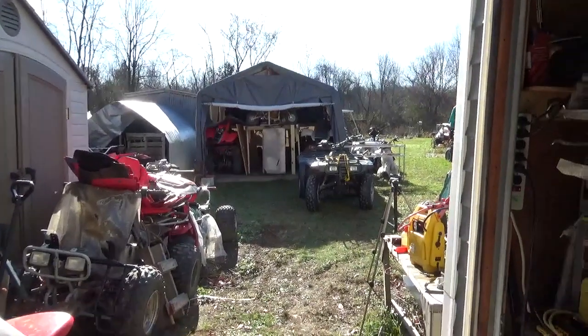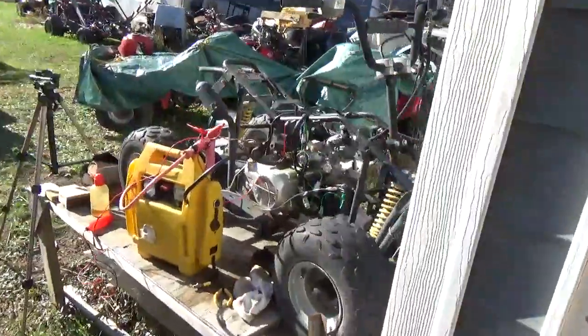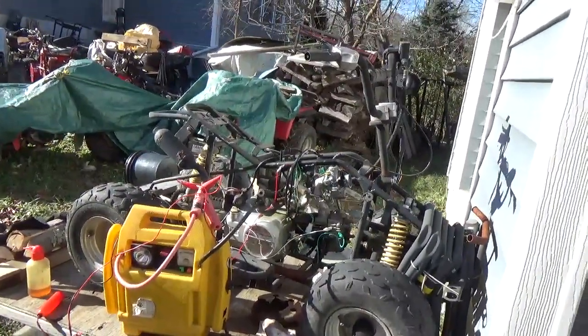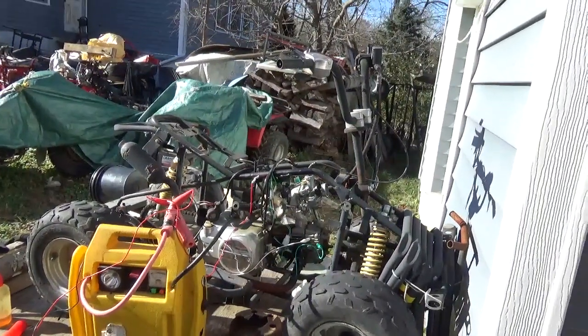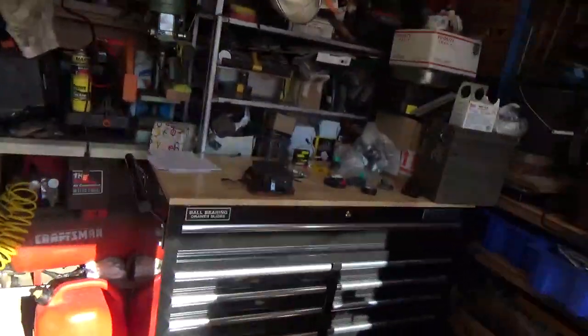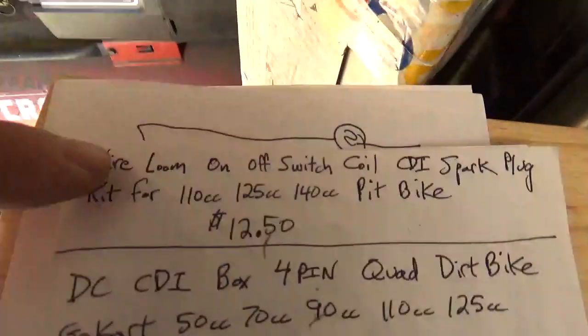Hi folks, welcome back. In today's video we're going to take the CDI system we built yesterday and put it on this little China quad and fire it up.